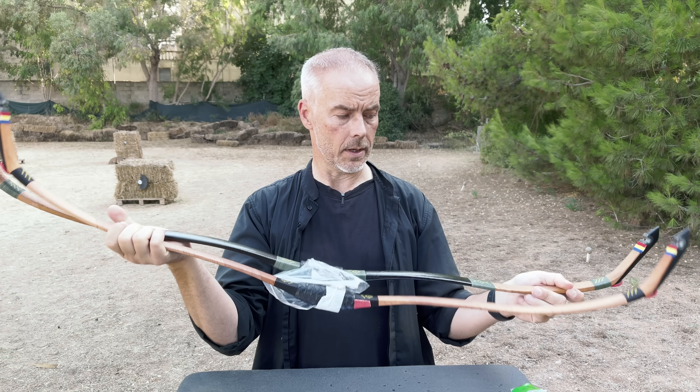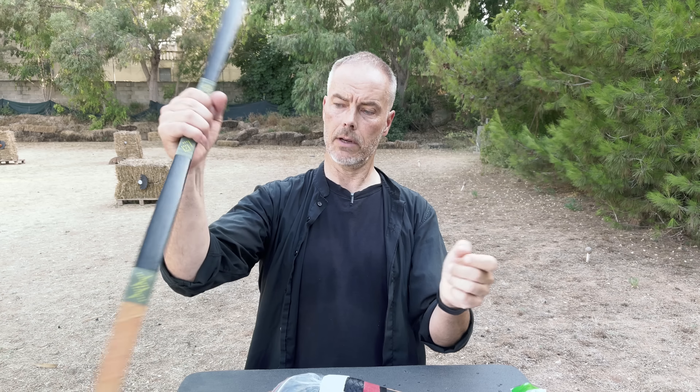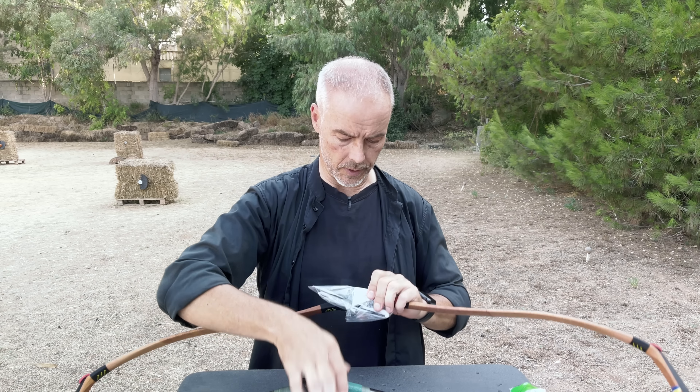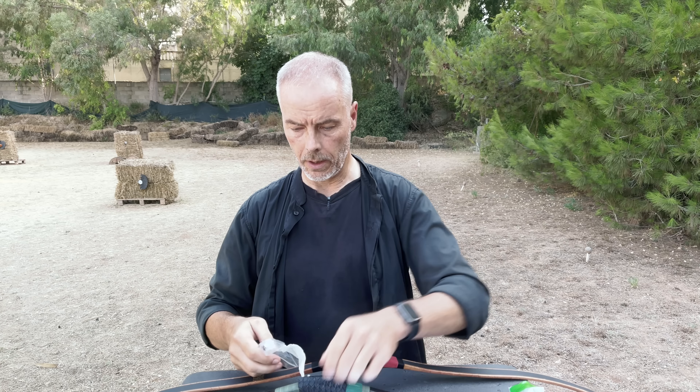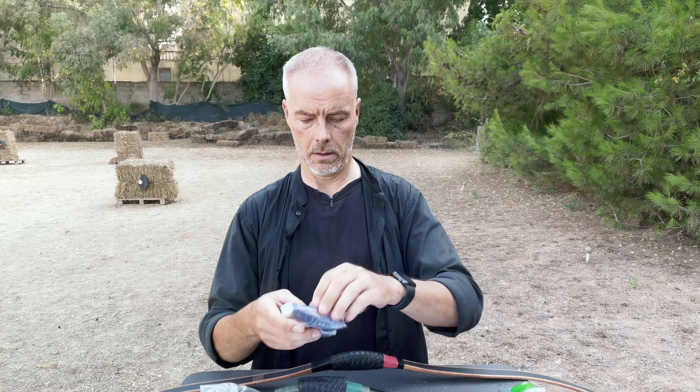Welcome back to another bow review. Today we review these two pretty Joseon Korean war bows from Hikyung Archery. The one is the laminated and this is the bio-laminated.